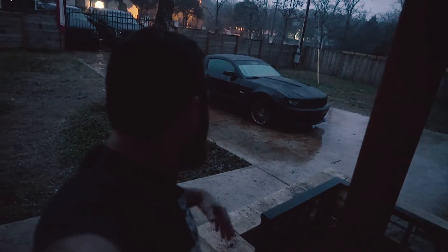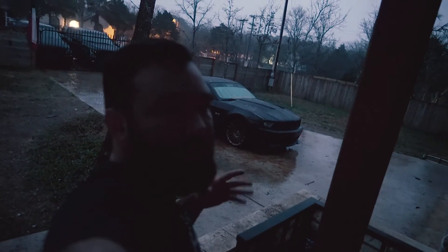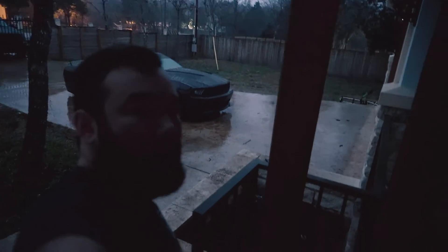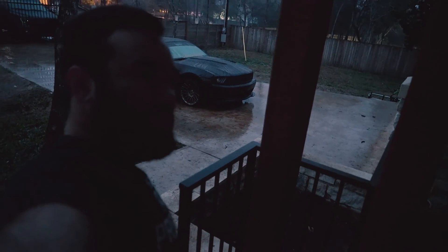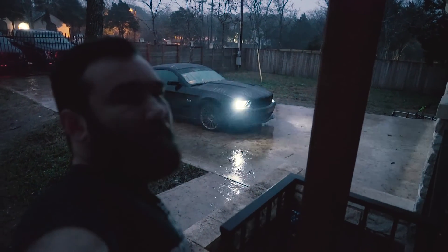Alright guys, that's it. It started raining so I couldn't vlog as much — the camera isn't weather sealed. Basically what happened was he got the lights adjusted where he wanted them, making sure they're level all the way across. He's happy with them, I'm happy with them. We're going to go shoot tomorrow somewhere in Austin and find a good spot. I'm not sure if I'll include it in this video, but I'll definitely let y'all know. Have a good day.